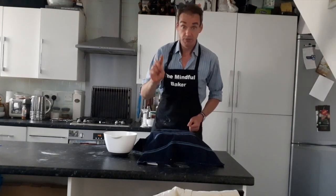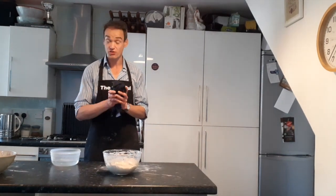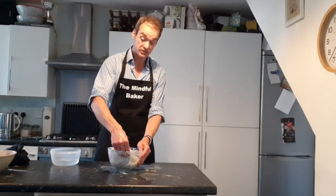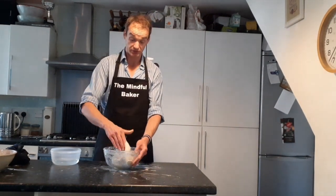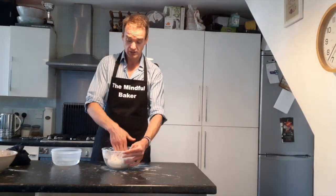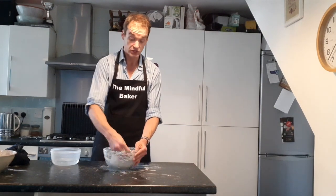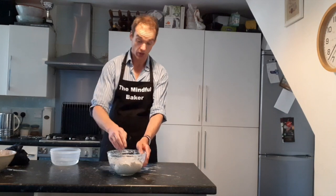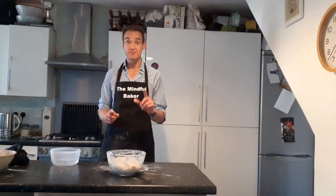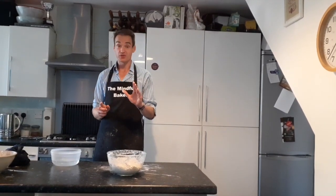Ready for the final stretch and fold — you've done this twice, this is the third time. Make sure you've still got some warm water. Place your hand at the bottom, stretch down and fold it over the top, grasping the bottom and stretching and folding all the way around about seven or eight times. Once you've done it seven or eight times, no longer cover it with the cloth — leave it out for the air to do its work. Wait 70 minutes — that's one hour ten minutes.